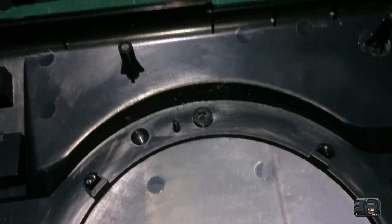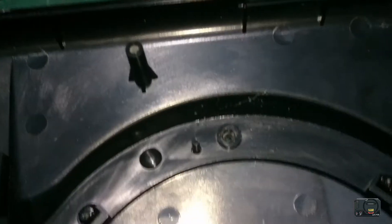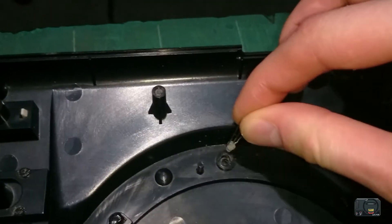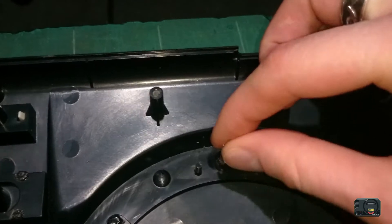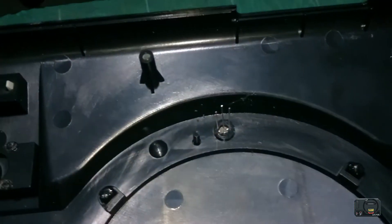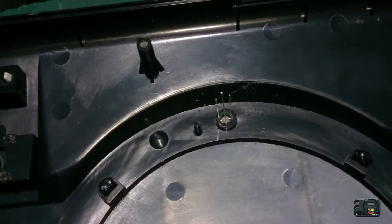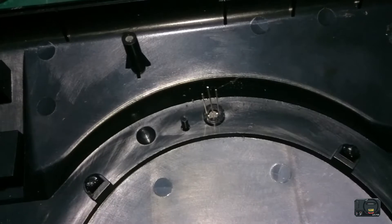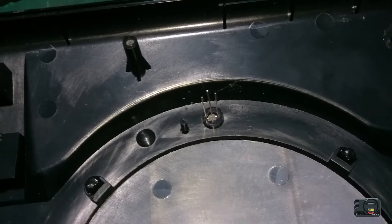Okay guys, there you can see our LED hole has been drilled out. It's quite clean actually, not too bad. Because of the shape, our new LED fits in quite snugly. We'll probably just need to use a little bit of hot glue once we've soldered it all together, just to make sure it doesn't fall out. I'm quite pleased with that actually, so let's move on to the next bit.